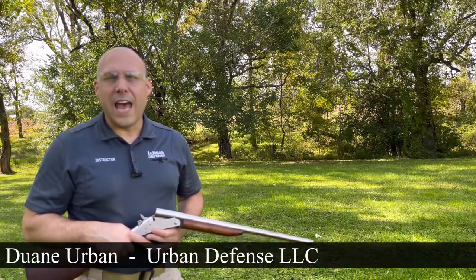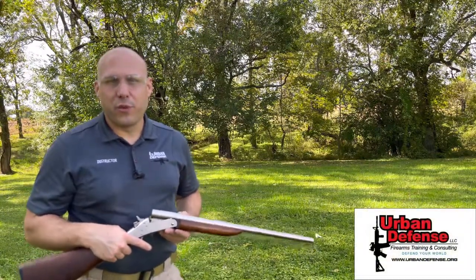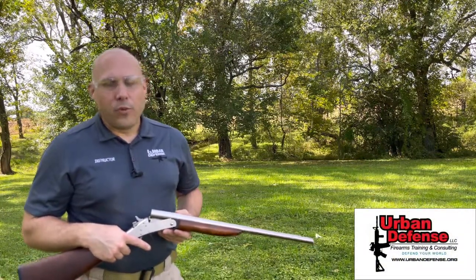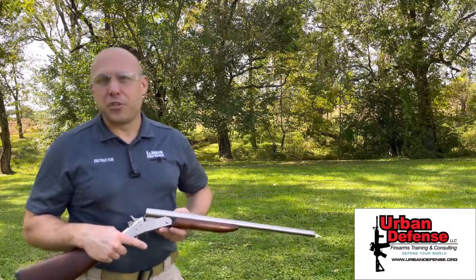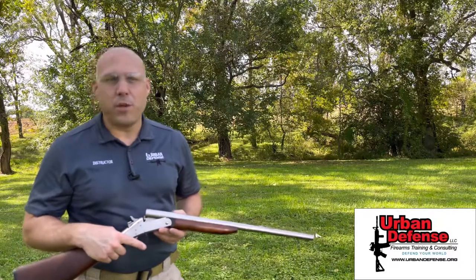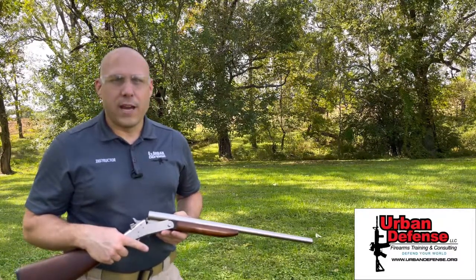Let's talk about the action of different types of firearms. We've all heard the terms single shot, manually operated lever action, bolt action, full auto, semi-auto. But what does all that mean, and how can we simplify it?